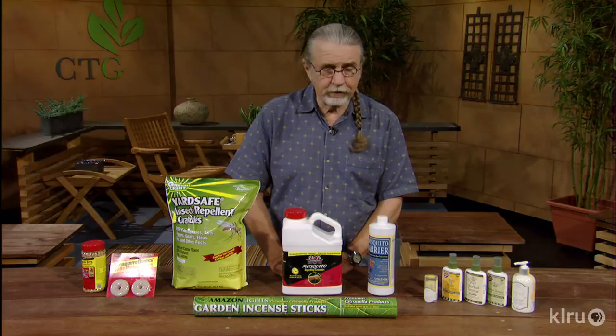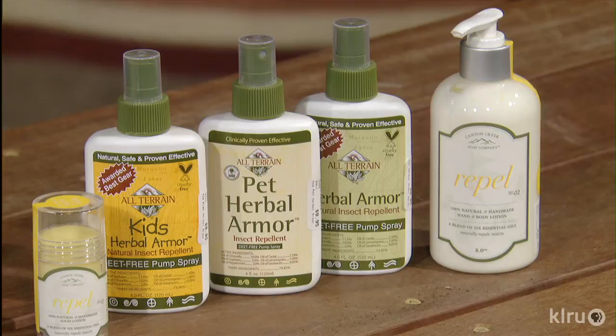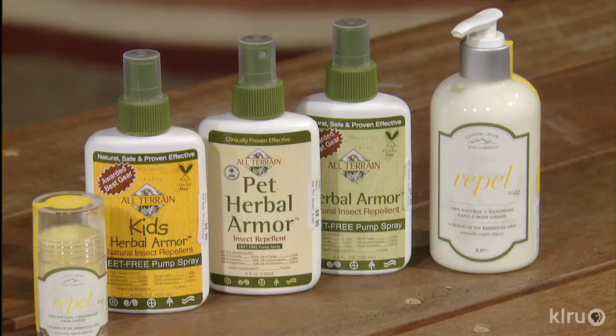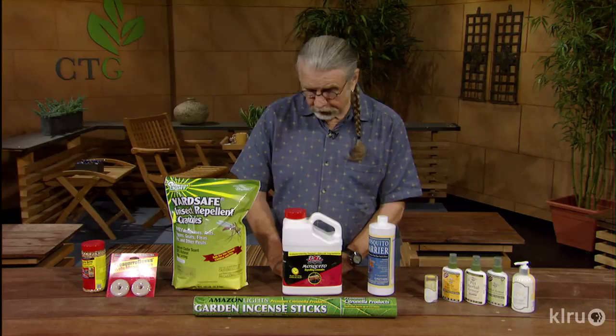If you're just going outside for a little while and haven't used any of these products, the best thing to do is put one of these creams on yourself. There are many of them — some for kids, some for adults. They also come in a stick form that you can rub on yourself to keep mosquitoes away. For brief periods outside, that's what I would use. Just put some on and you're on your way to having a lot of fun in the home landscape. These creams are safe products, not toxic to kids or pets.